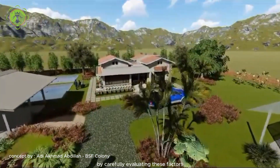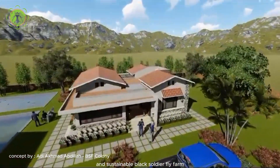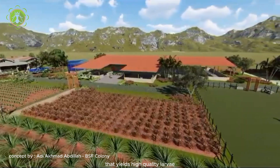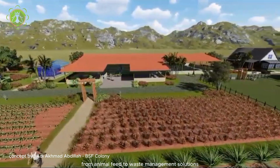By carefully evaluating these factors and selecting an optimal location, you can create a productive and sustainable black soldier fly farm that yields high-quality larvae for various applications, from animal feed to waste management solutions.